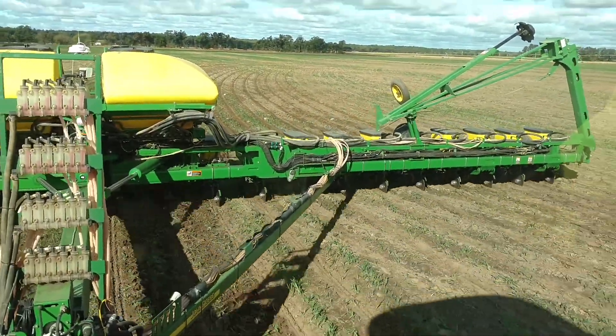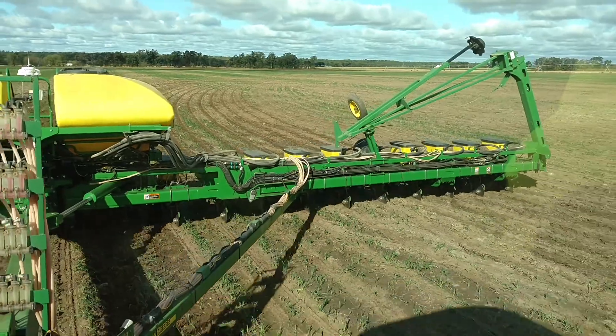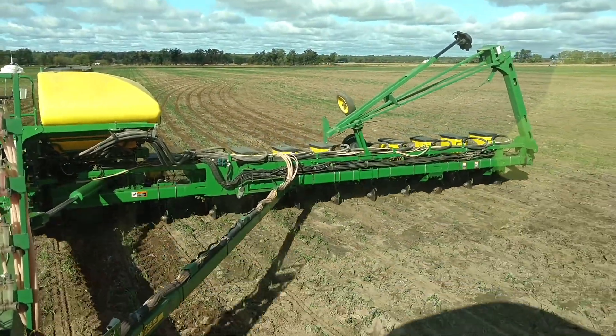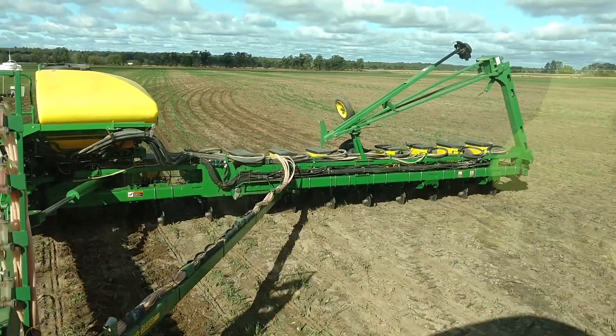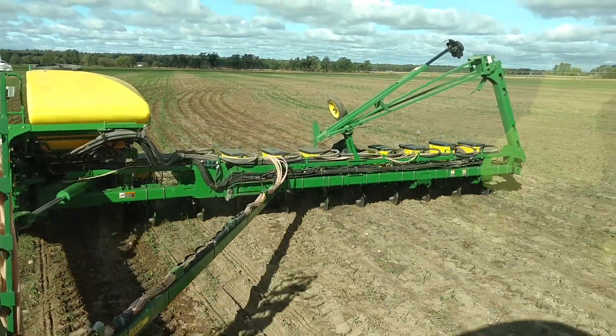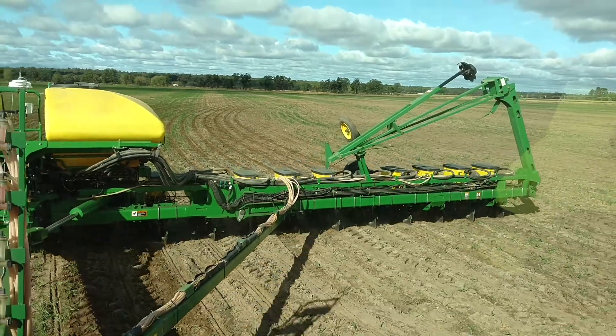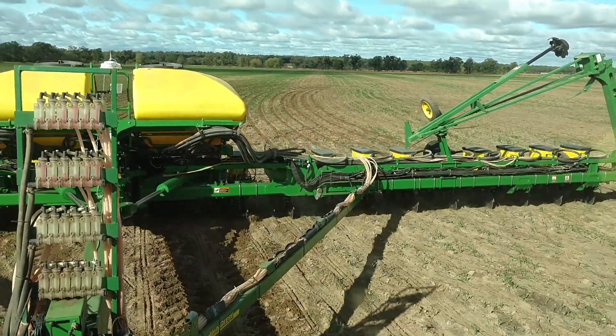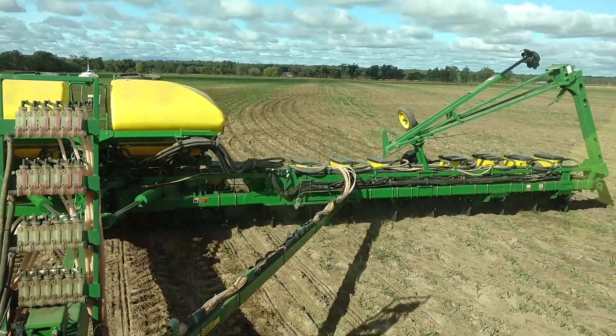Take a look at your coulters. The front coulters on this John Deere planter are offset 2 inches. And so you'll see them running to the side of the previous row. And hopefully you can get an idea of how well that's keeping that lined up as we go around the curve here.